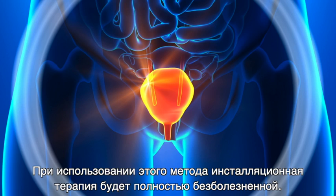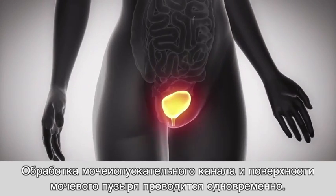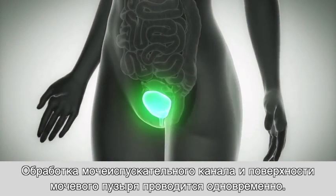By using this method, the instillation therapy will be completely pain-free and the urethra and the bladder surface will be treated at the same time. This is a new method — even doctors or urologists do not know it yet.